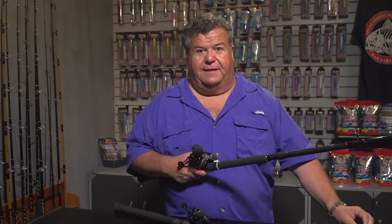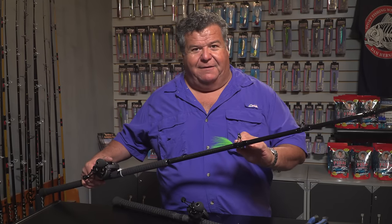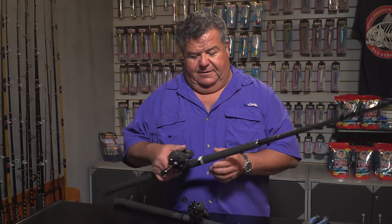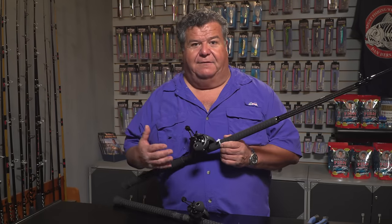A lot of you like to take your jigs and your hooks and put them right up on the guides, but it messes up the finish and it really beats up the guide. It's not a good thing to do. So having a little tie wrap or cable tie like that on your rod makes it nice and convenient.